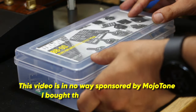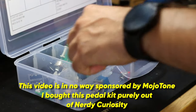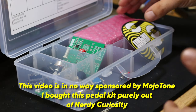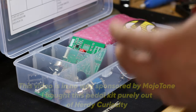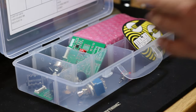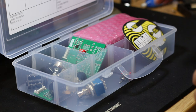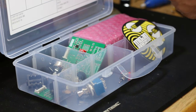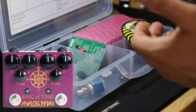This is how these kits come — they arrive in a little lunch box with everything in its own section: a sticker, the enclosure, and all the parts you need. I've checked out a lot of King of Tone style pedals for repairs, and they're often not accurate clones — there are little things changed in the circuit, probably to avoid legal issues. When you're modifying a kit like this, you know exactly what's gone into it and that it's a super accurate version of the pedal you're trying to emulate, in this case a King of Tone.